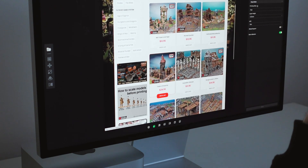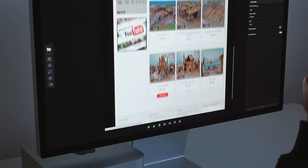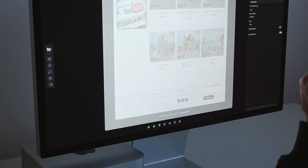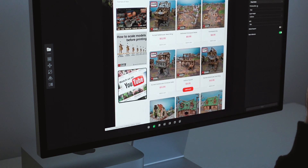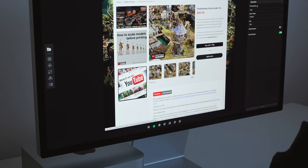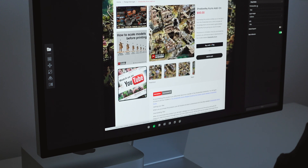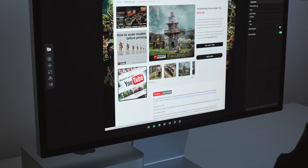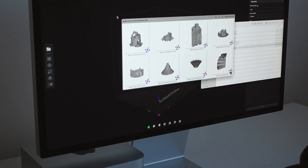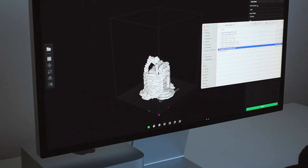I've always had my eye on the work done by Printable Scenery — I think their terrain pieces are some of the best, especially the Shadowfay ruin set. As someone that usually scratch builds everything, I never had the opportunity to try out one of their prints until now. I ended up saving a bunch of money by buying the full set bundle, and I'd be interested in printing more to supplement my scratch building if this initial test went well. I decided on a really fun modular wizard tower as my first printed piece. All I had to do was drag and drop the downloaded STL into the slicer software and keep all the default settings.